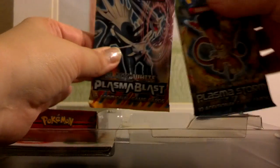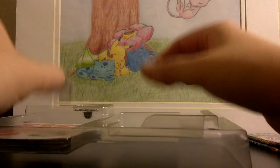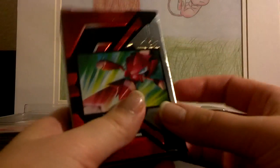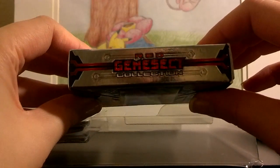There are two packs — save those for later. This is the deck box. It's got a little bit of shininess to it, like a holographic. On the back it has a Red Genesect. It's kind of sad that it's only this thick, so you can't really sleeve the cards, which is a shame because they are all shiny.